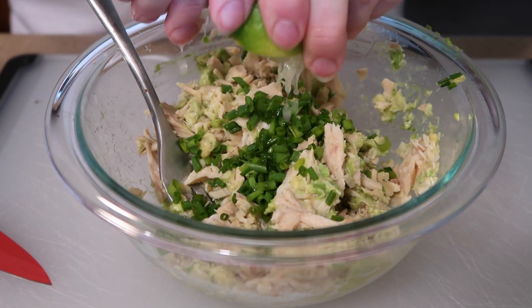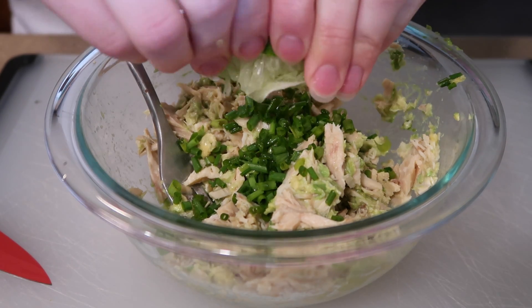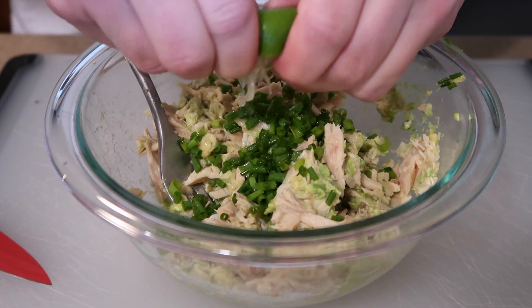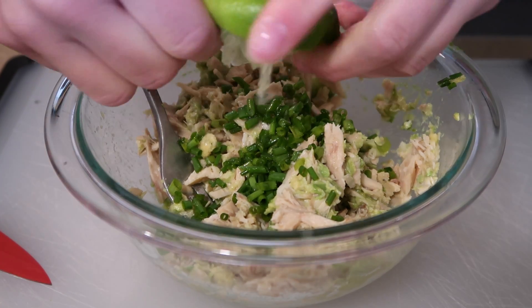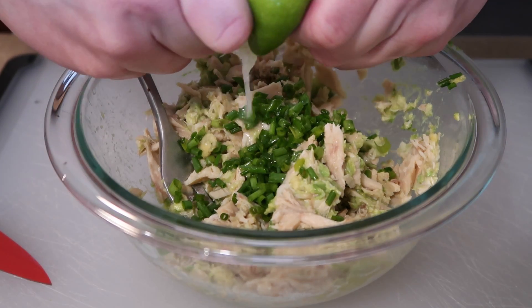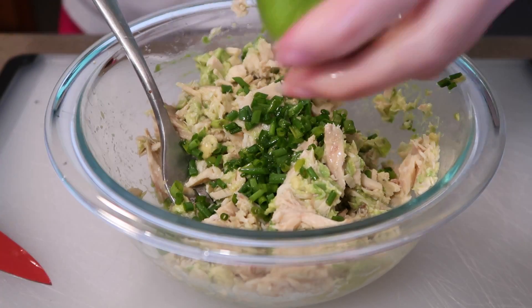I like simple meals — something I can just throw together and leave on the stove or in the oven and get on with my day. That looks like enough lime juice.